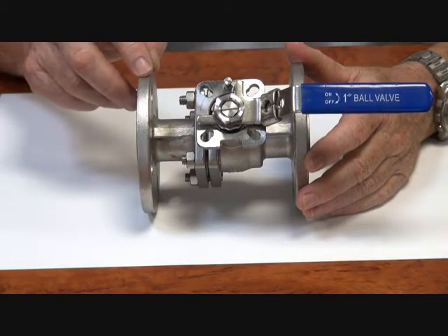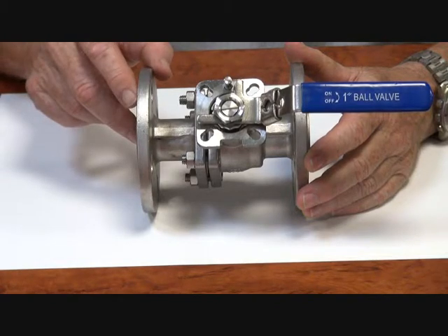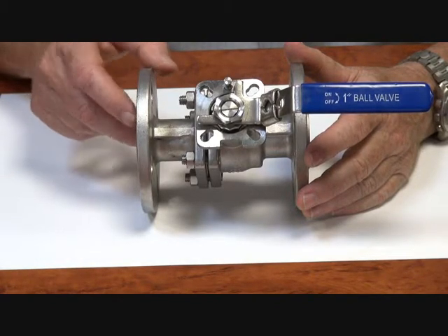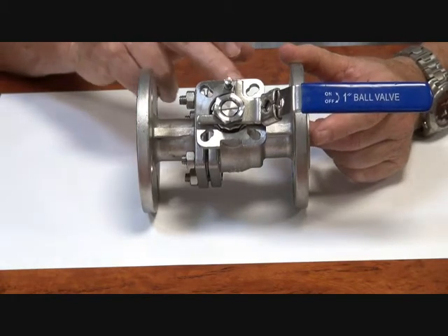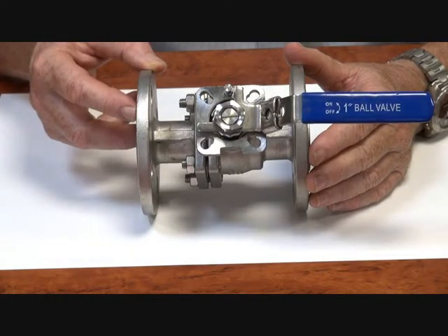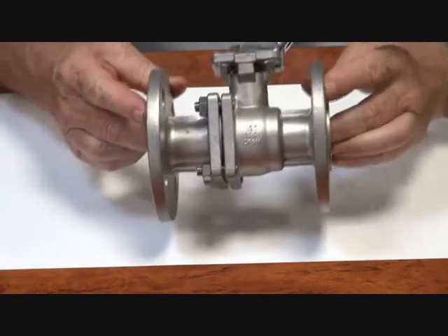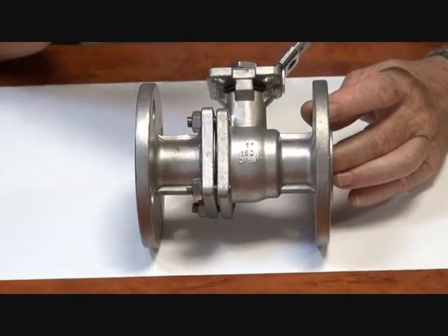The units are two-piece stainless steel 316. They have an NC 150 flange. The flange on the top is an ISO interface — a standard interface. The units themselves have RTFE seats, which is a reinforced Teflon seat with glass filled, and in the stem we have a Belleville washer.